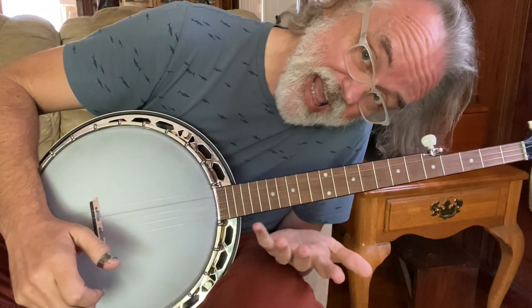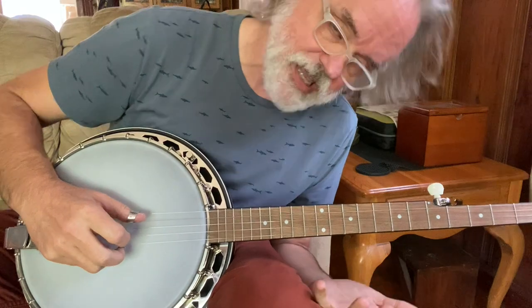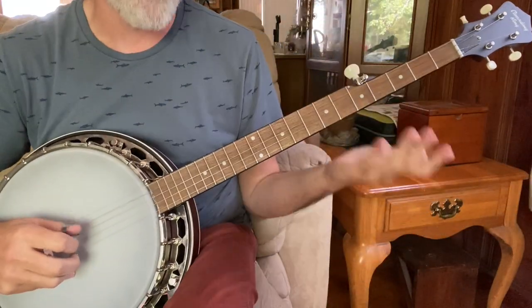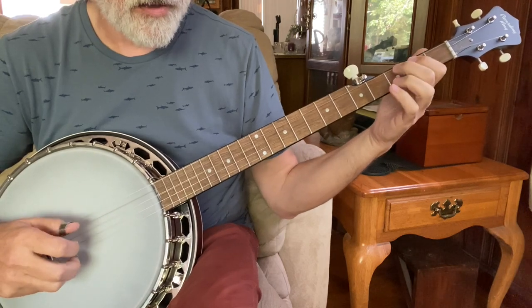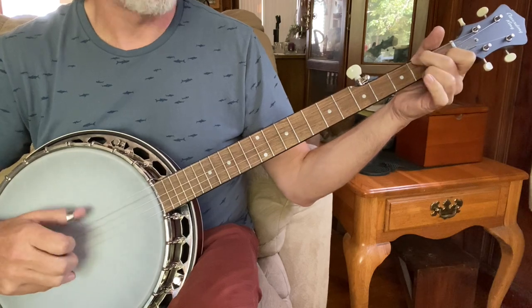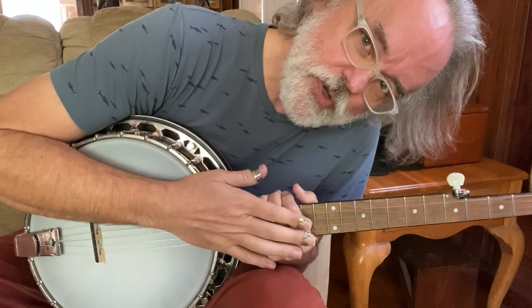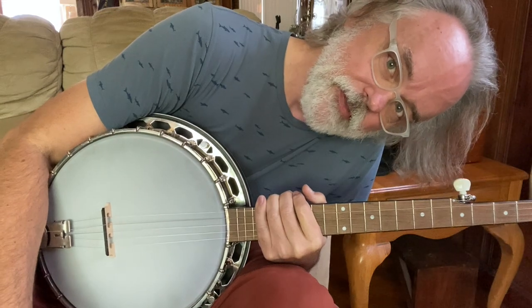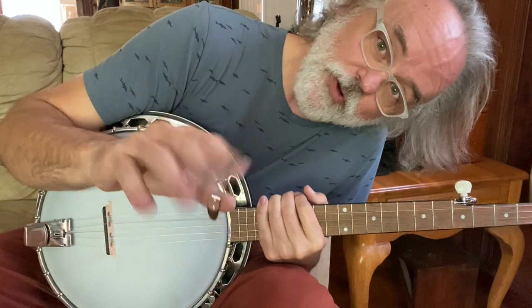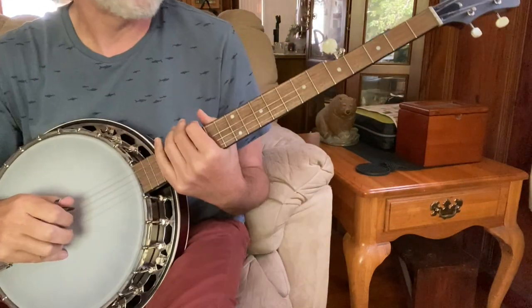Now it's time for the banjo to do the kickoff or the break, and it goes back to the same thing. Sometimes at this point, to keep the timing tight, I will just do a four, three, four, three. Then we go into the song and we're just playing rolling backup. So that gives you a good idea of what you can do with 'Fox on the Run.' I've been playing this song a long time — it was one of the songs we used to play when I was in high school with my FFA string band. Thanks for watching — be sure to like and subscribe. Appreciate y'all, see you next time!